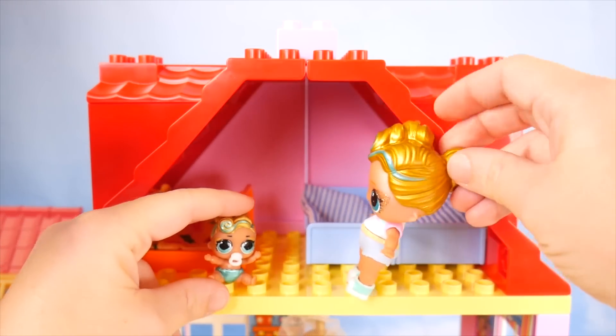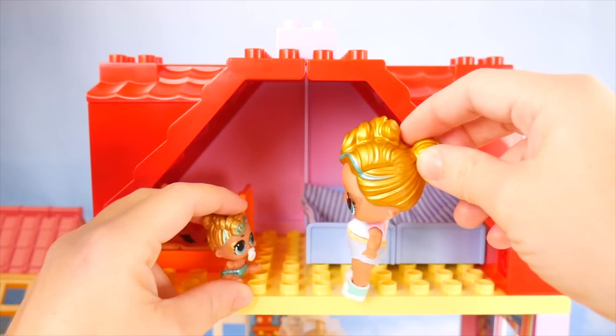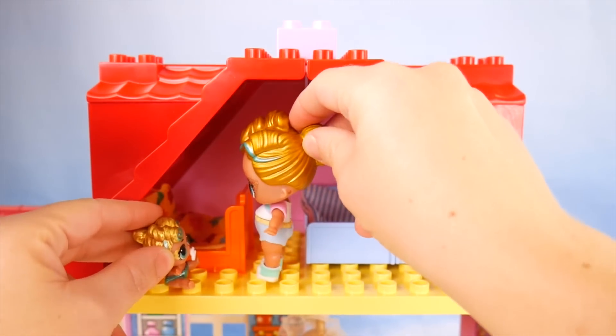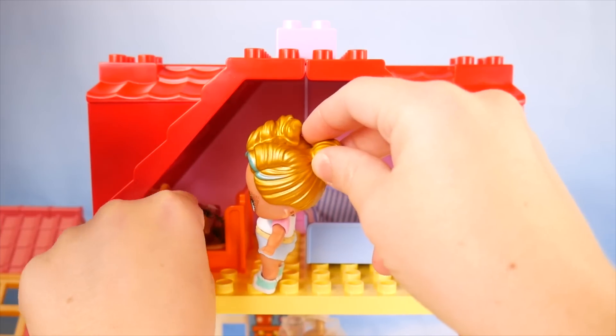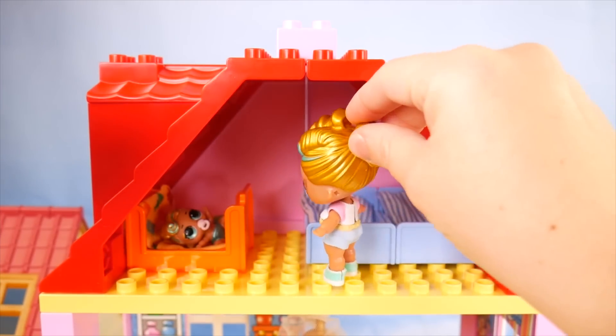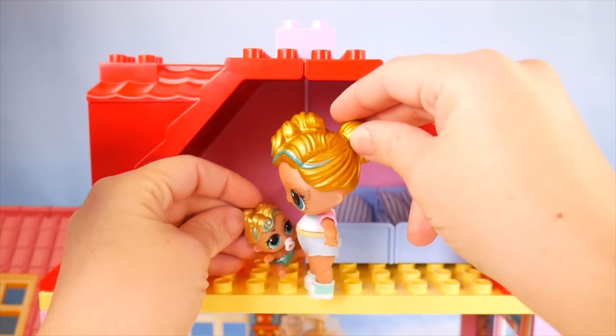Here you go, Little Lux — what do you think of our new bedroom? Wow, so nice! And here's your little bed. Want to try it out? That's cozy. I'm glad you like it — I'll be right over here. I love our new house. Me too.